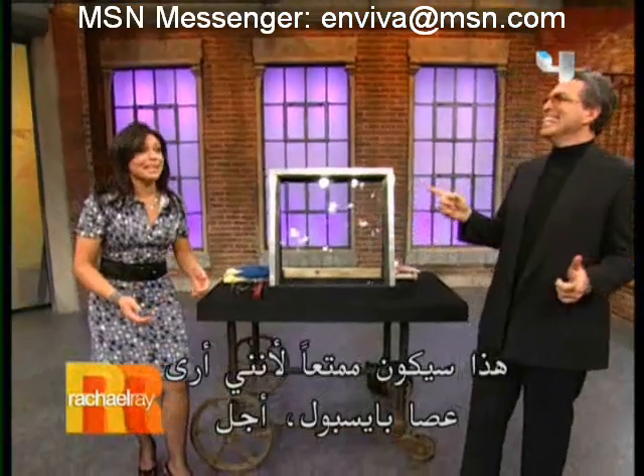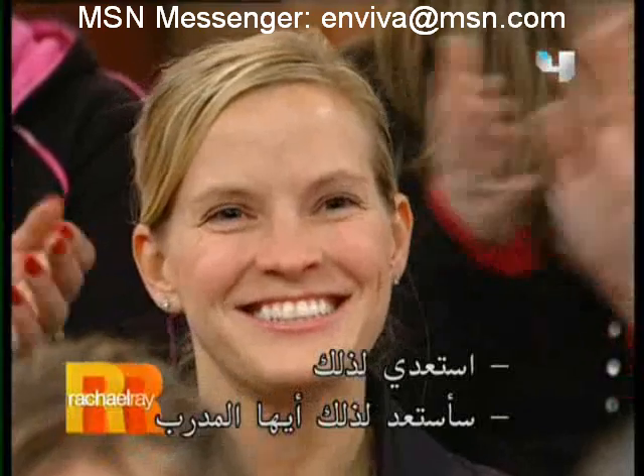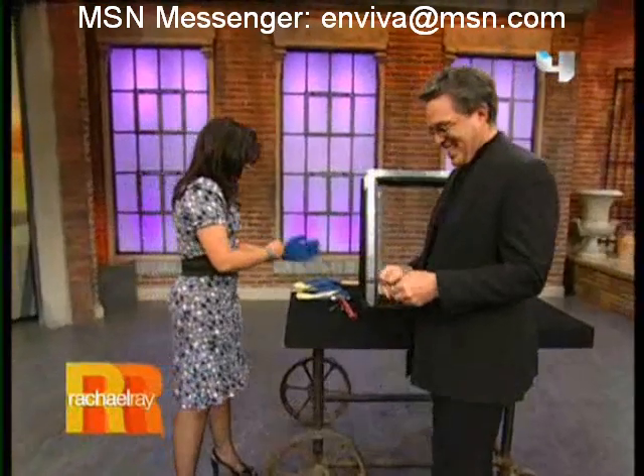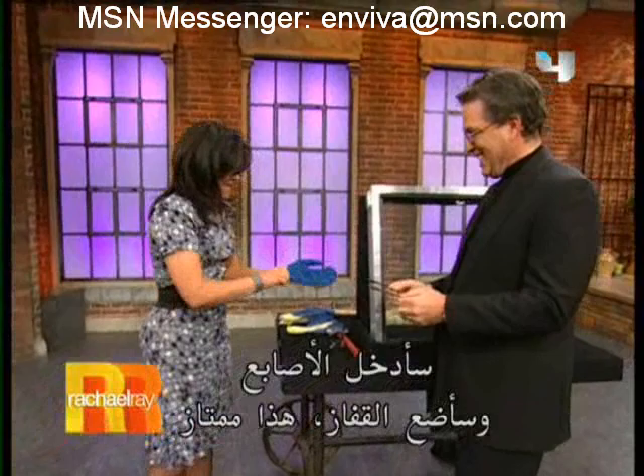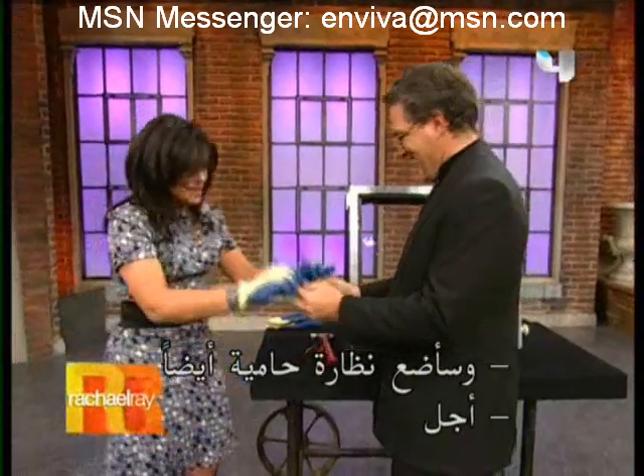This is going to be fun because I see baseball bats! Suit up, suit up. I'm going to suit up there, coach. Put your fingers on and the gloves there. Excellent. Look at goggles, dude.